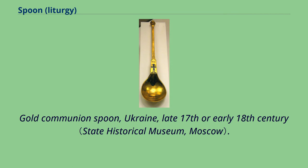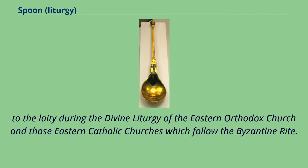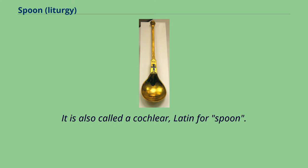Old Communion Spoon, Ukraine, Late 17th or Early 18th Century. The spoon in Eastern Christianity is a liturgical implement used to distribute Holy Communion to the laity during the Divine Liturgy of the Eastern Orthodox Church and those Eastern Catholic Churches which follow the Byzantine Rite. It is also called a cochlear, Latin for spoon.